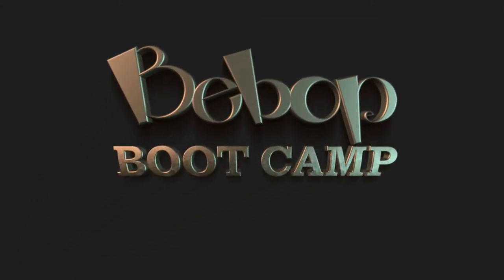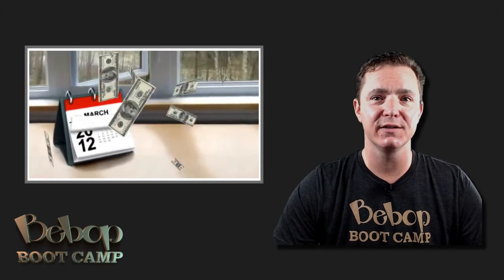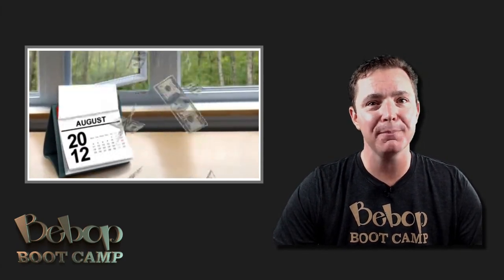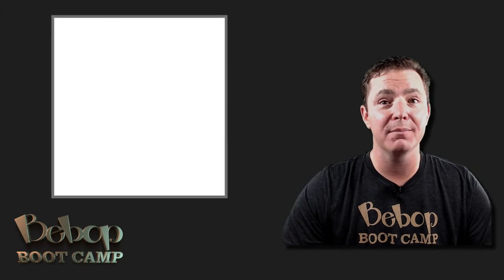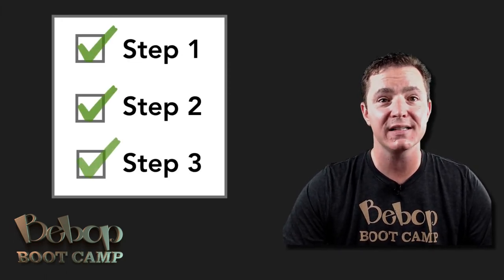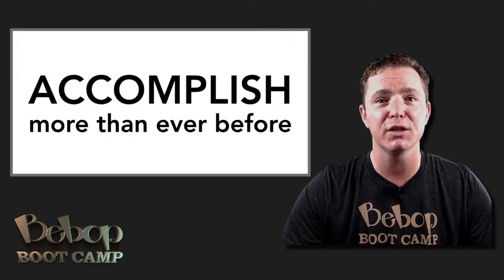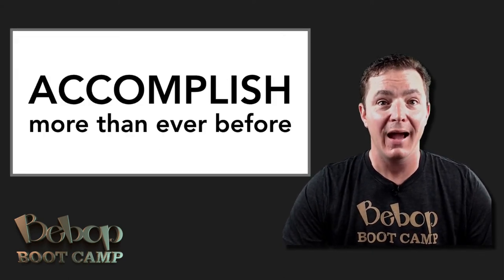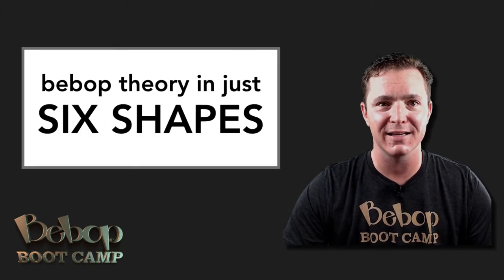That's why I created Bebop Boot Camp. This program took years to create and cost me thousands of dollars, but it was totally worth it — it simply makes playing jazz so much easier. What took me years to learn, you can master in as little as 8 weeks. Bebop Boot Camp takes you through everything you need to know in order, so all you have to do is follow the system to reach your breakthrough. You'll learn to structure your practice to accomplish more than you ever thought possible, and you'll master 6 fundamental bebop shapes so you can create your own hip licks in real time.